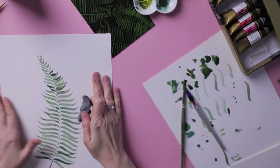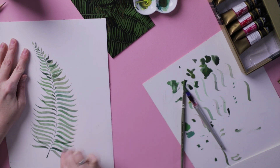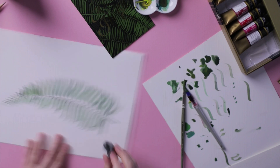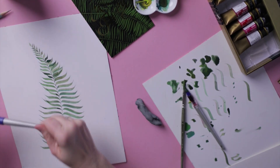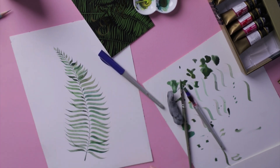Now we wait for the painting to dry, then erase the underneath pencil drawing. I use a kneaded eraser because it's non-invasive and doesn't ruin your paper. Here we are — we're done! I hope you like this video, subscribe to my channel, see you later.